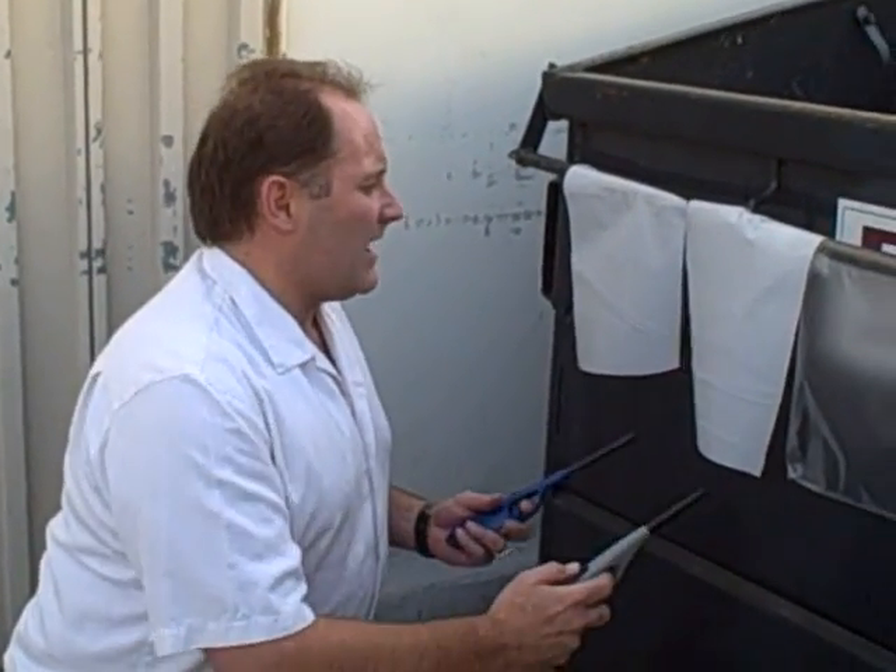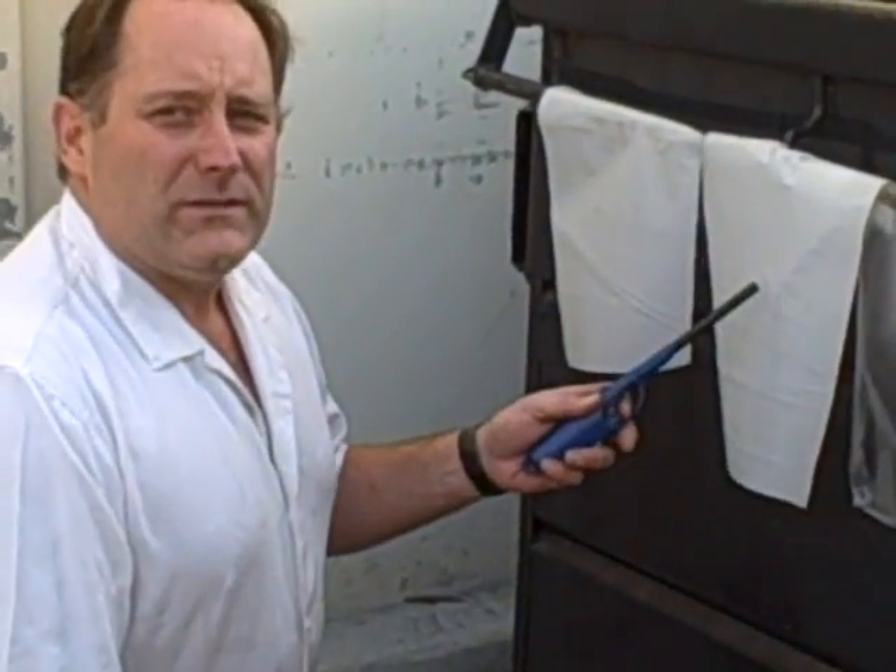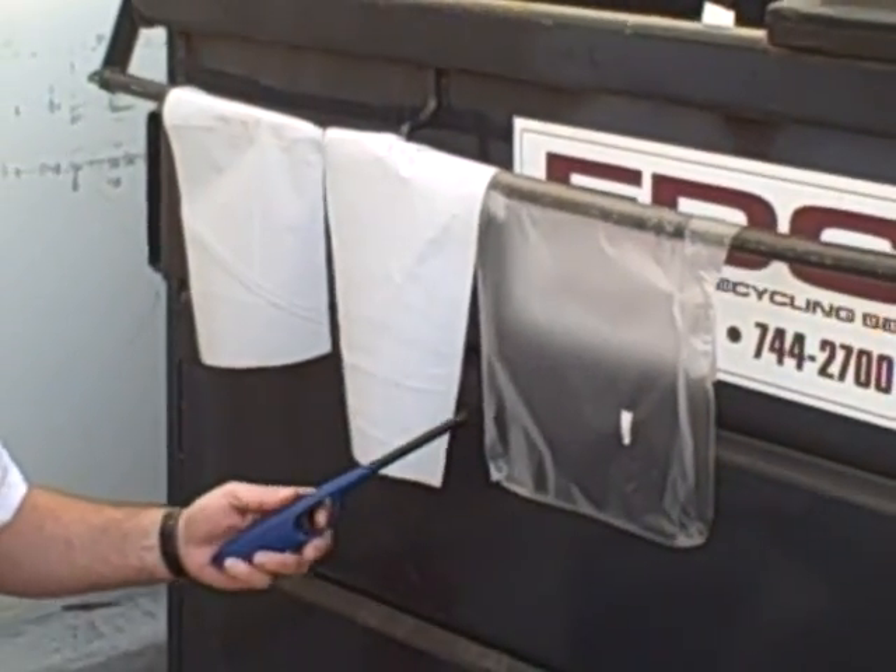Hi everyone, this is Lee at Global Plastic Sheeting. Today we're going to attempt to do a little very unprofessional demonstration of the difference between fire retardant and non-fire retardant plastic burning side by side. The white one is fire retardant, the clear one is non-fire retardant.